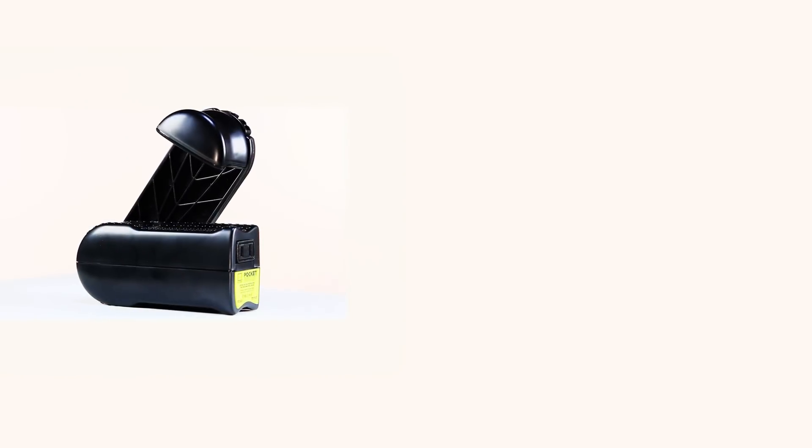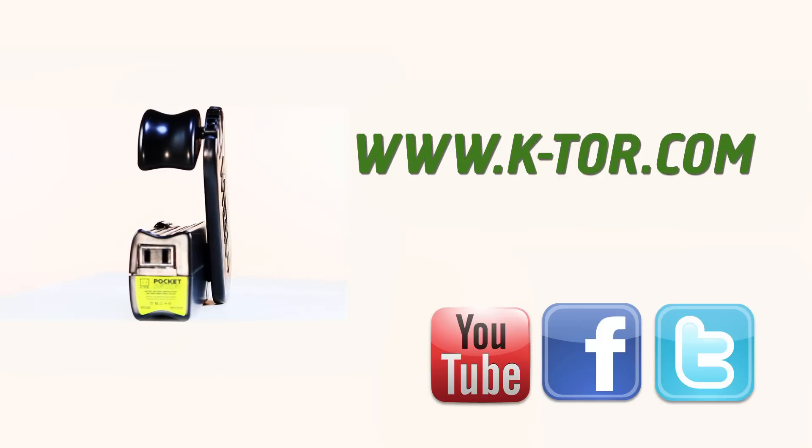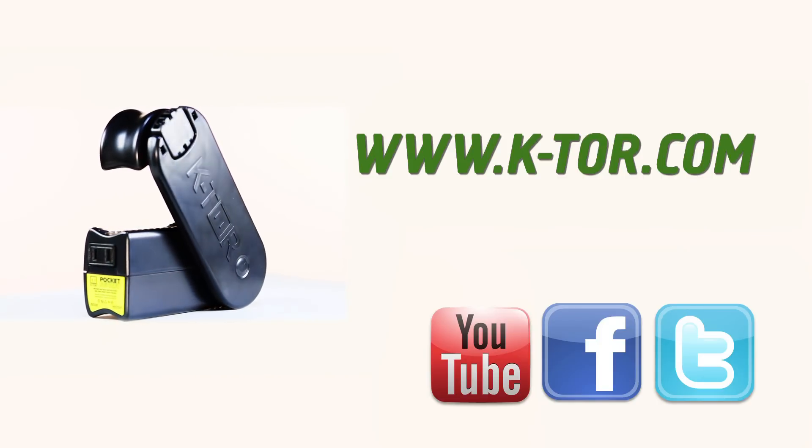For more information about Ktor and the PocketSocket, please visit our website k-tor.com and be sure to see our original instructional video on the PocketSocket. Thank you.